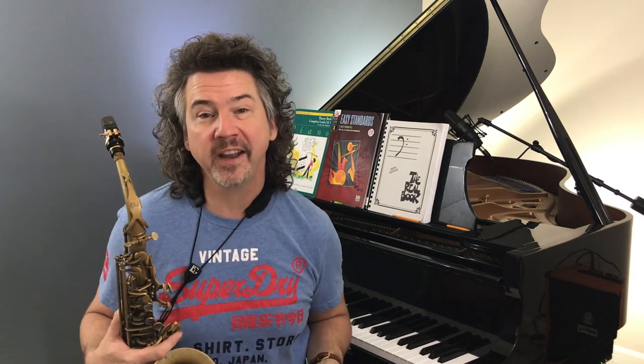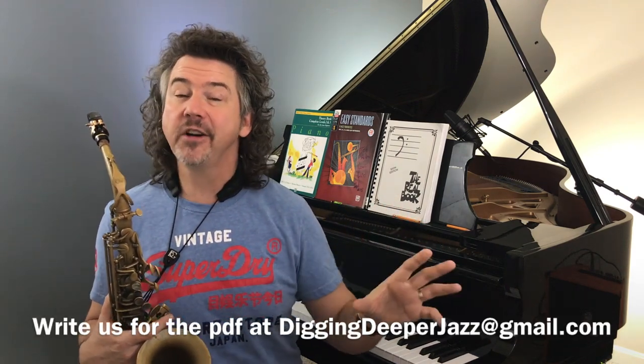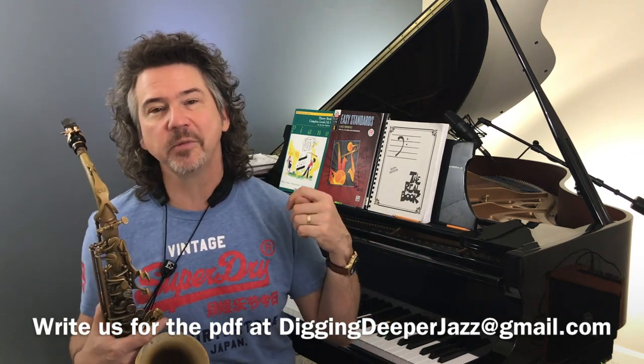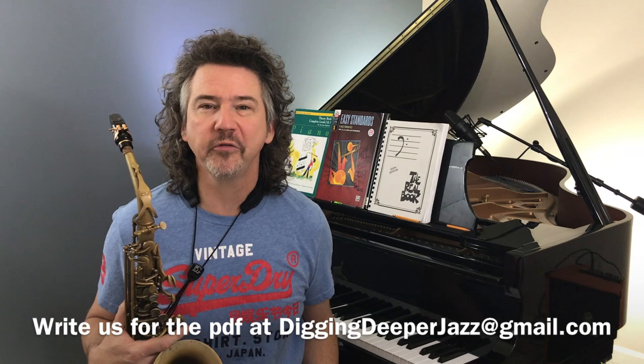I'm going to play again for you right now. Just see if you can hear these kinds of sounds — I guarantee many of your heroes use this idea. And as always, if you would like the PDF, please write me at Digging Deeper Jazz — I'd be happy to send it to you. Definitely check out jazzwire.net. I would love to work with you there. Let me play this a little bit more for you.